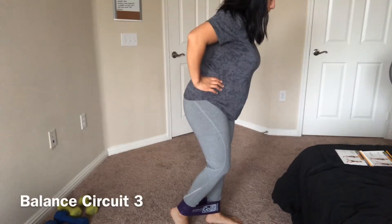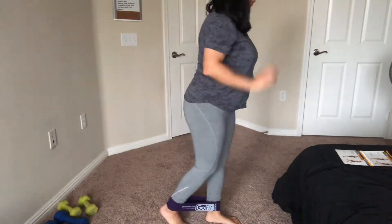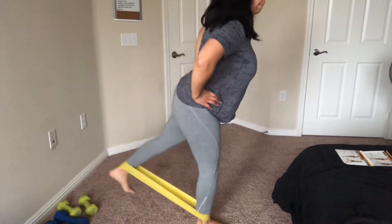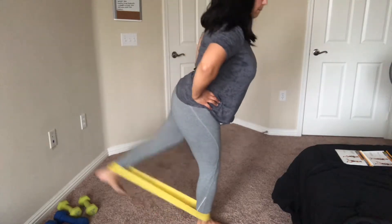For the third balancing circuit movement, you're pretty much just kicking your leg backwards. It was way too hard so I went ahead and switched to the light band instead of the medium.